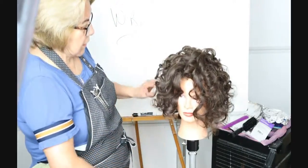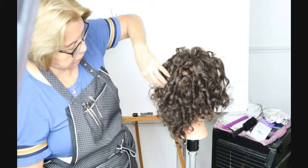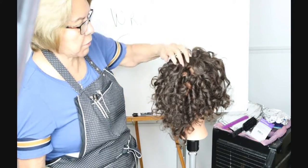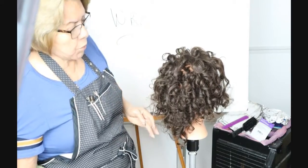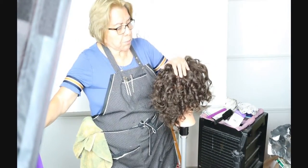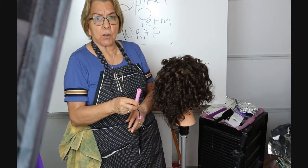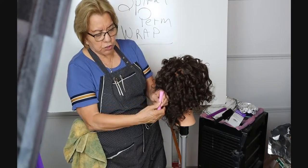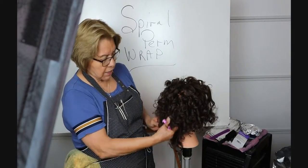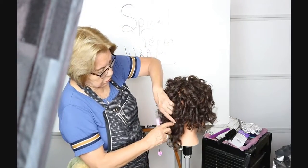I know this doesn't look like a fantastic finished look, but some of it is really pretty — with highlights it would be really, really pretty, and there's a lot we can do with it. I hope you've learned something about spiral wrapping. You always start from the bottom. Remember the tail stays down because it's so much easier once you unhook it to grab it and pull it down — if it's on top it would get stuck in all those little curls. And remember it's got to come to the line when the perm rod rests.